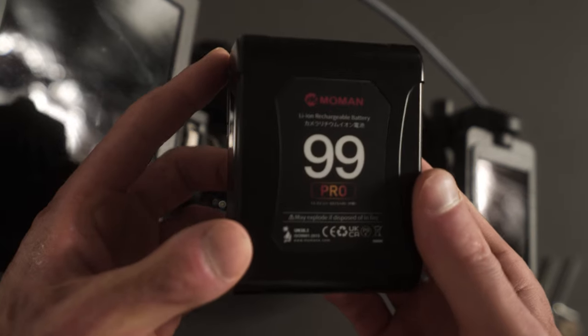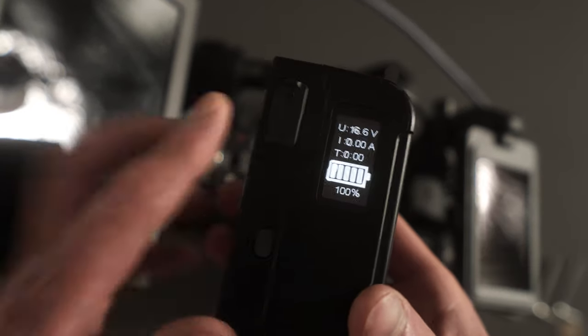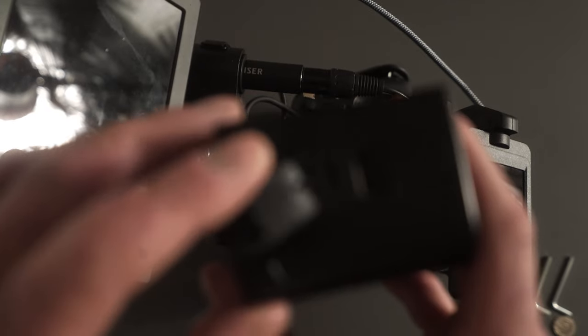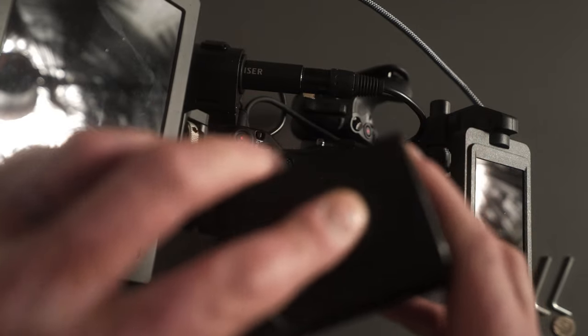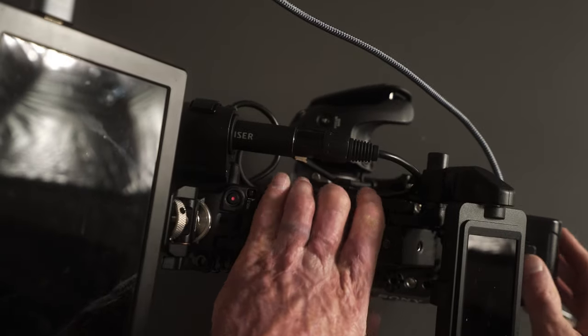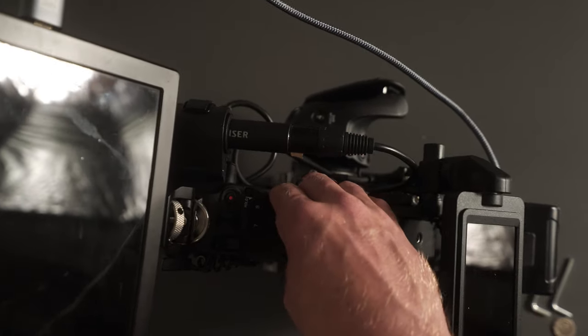To power everything there's a V-mount battery. This does good work — it's got two D-taps, though you don't really need both because the advanced cage already has a D-tap, plus USB ports. Just clip that on the back there and that's it.